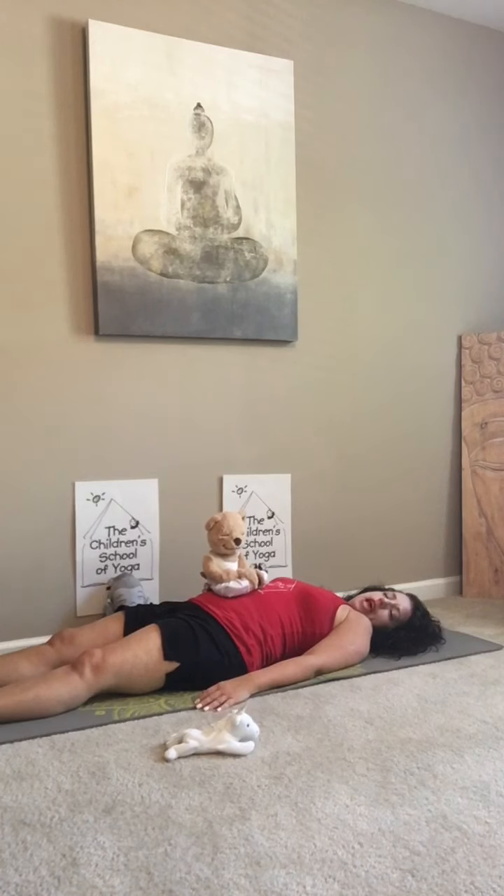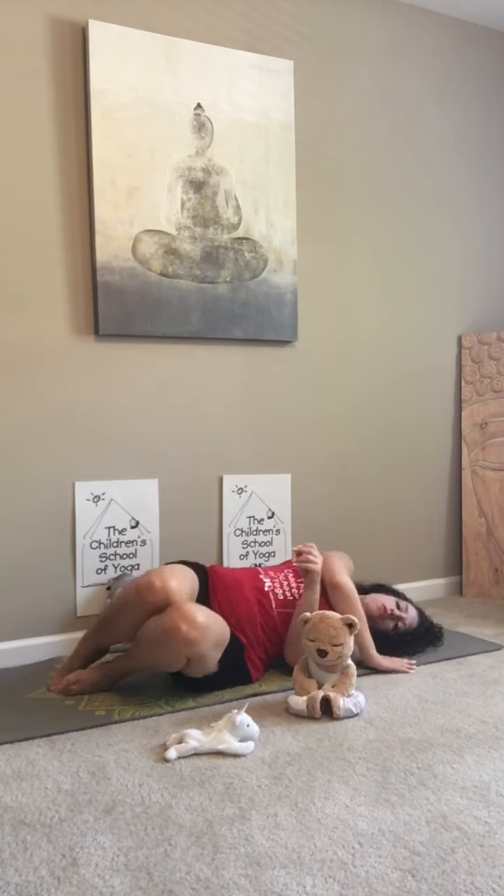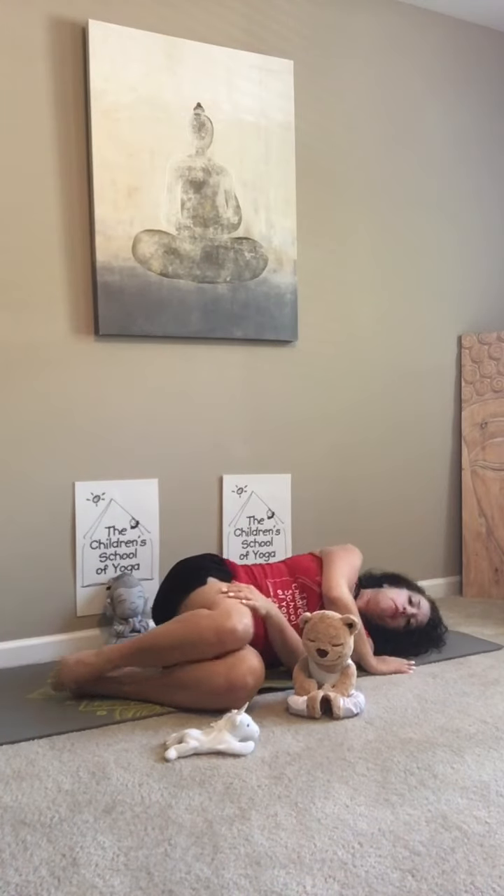When you are ready to rise, you're going to take your little stuffed friend, put him down, roll over on your side for a moment, and then push yourself up to just sitting. Because if you're doing this with mommies and daddies, they need to roll on their side to wake up the right way so they don't hurt their backs.